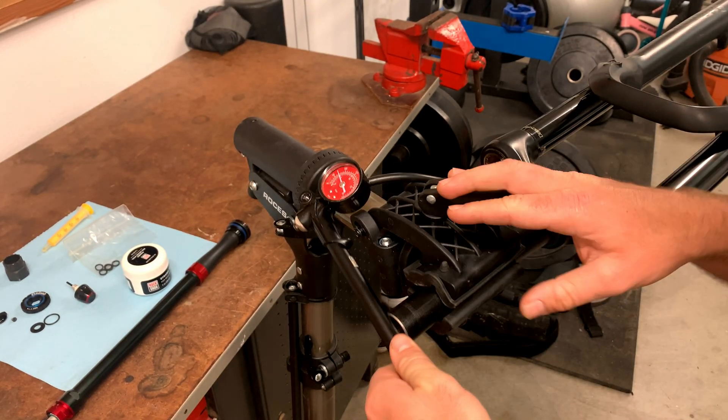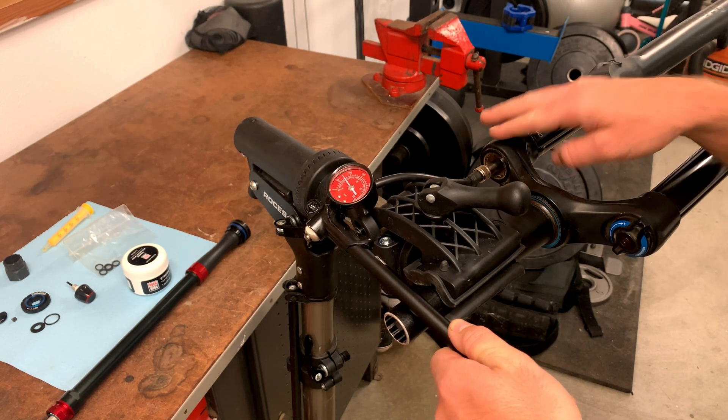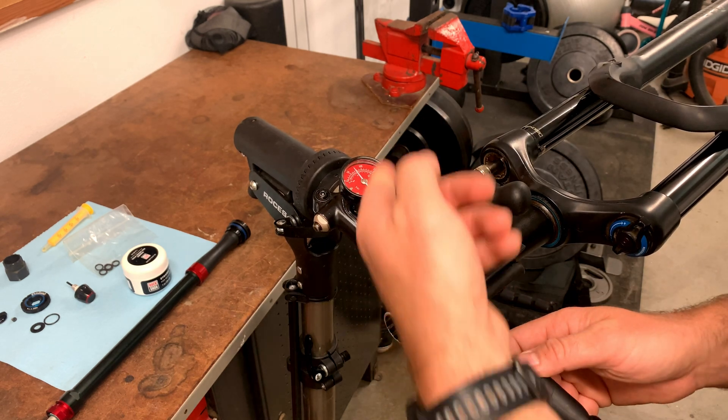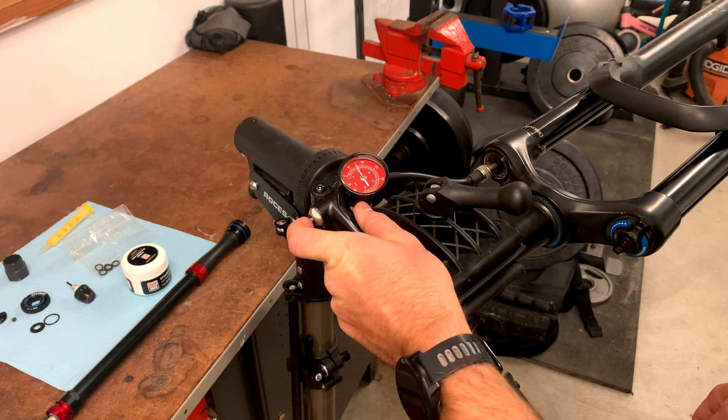I have my Yari in the bike stand and I've attached my shock pump to the fork. I'm going to let out all the air. Before you do this it's a good idea to make note of what your air pressure was so that when you put it back together it's easier to set up. Hook it on and let out all the air.